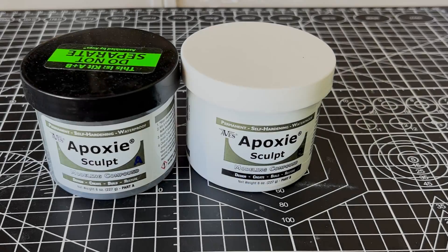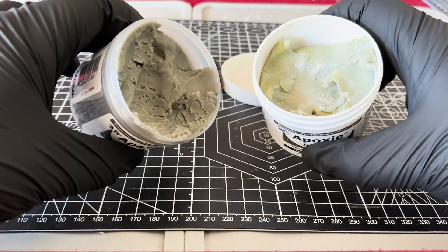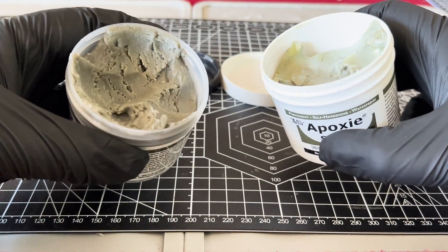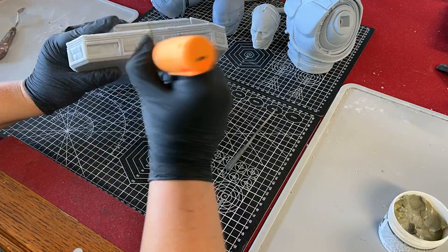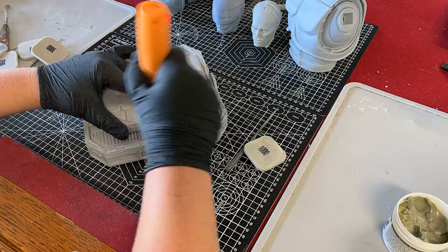This is really the only two-part epoxy I've used and it is a bit expensive, but a little bit goes a long way with this stuff. I have been using this for about 5 months and I have barely dented the surface of these containers. And once it is hardened, it is really durable to work with. But there are a lot cheaper two-part epoxies that I'm sure would work as well.